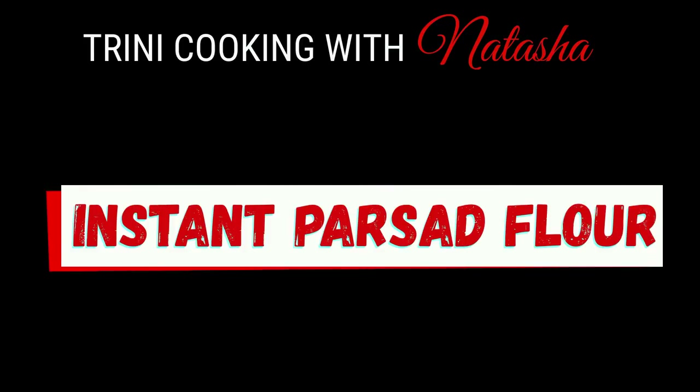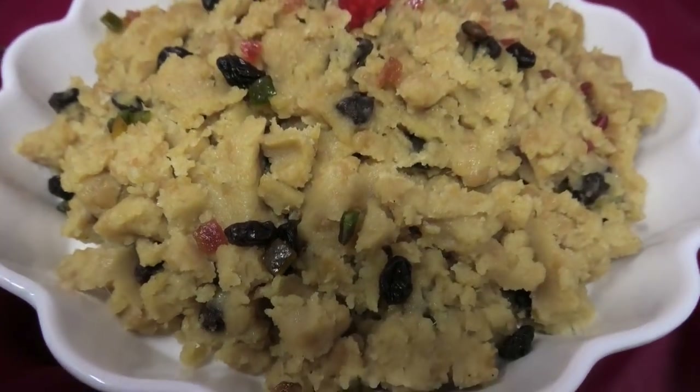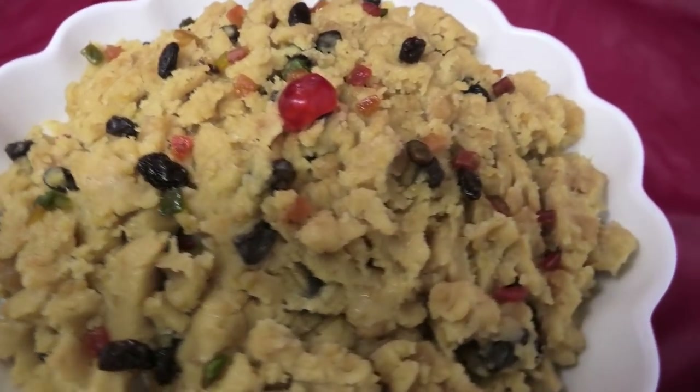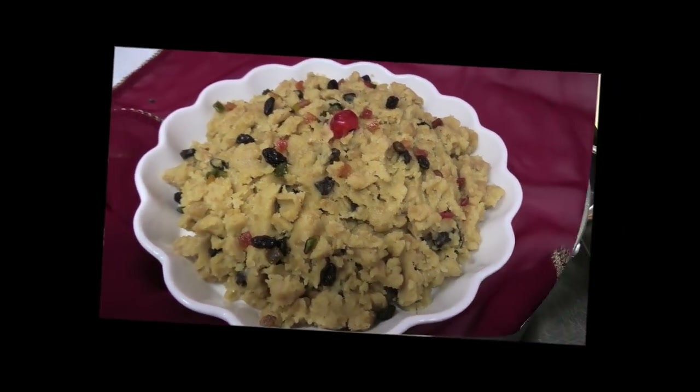Hi guys, in today's video I'm going to share with you all my recipe for this instant Prasad flour by Chic Leesha Limited. Now for those of you who find it very hard to make Prasad, this is going to be an easy recipe for you.